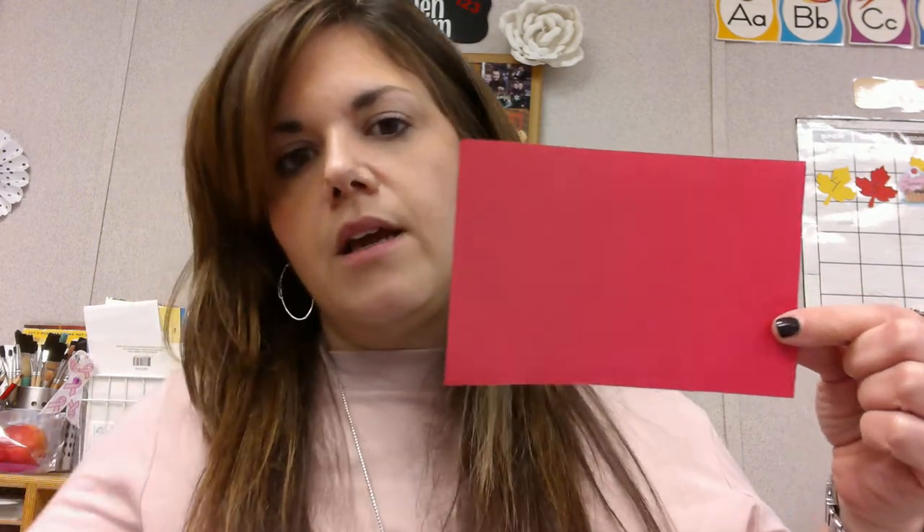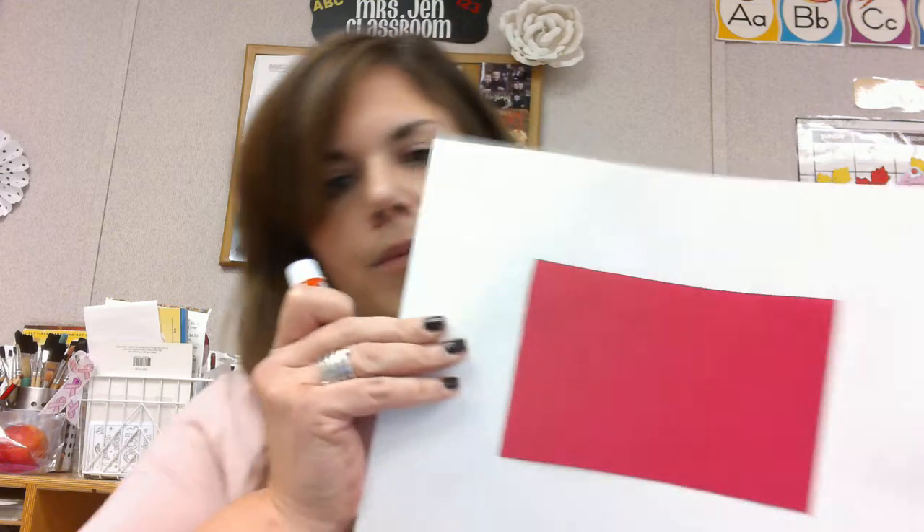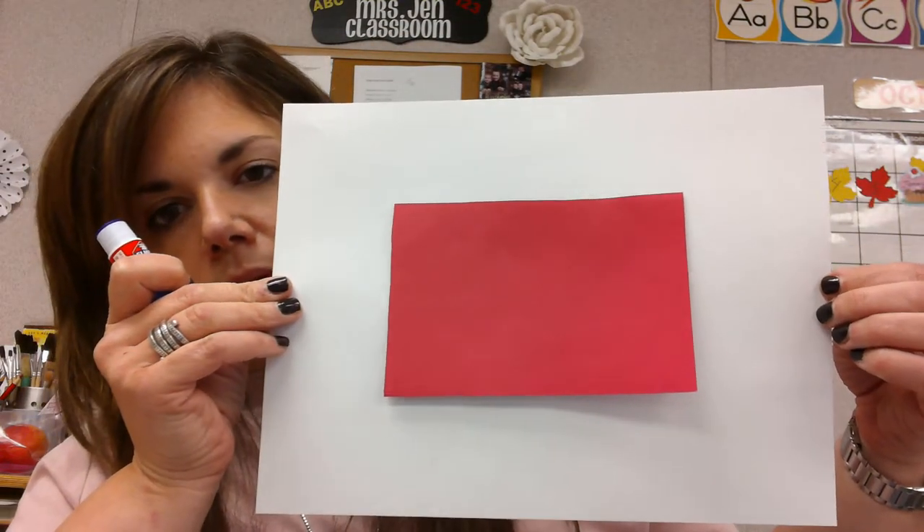The next thing we are going to do is find the large red rectangle, and that is going to be our fire truck. So we're going to take our glue — it's easier to put the glue on the piece of construction paper — and then we're going to stick it right in the middle of our paper, just like this. That's going to be the start of our fire truck.